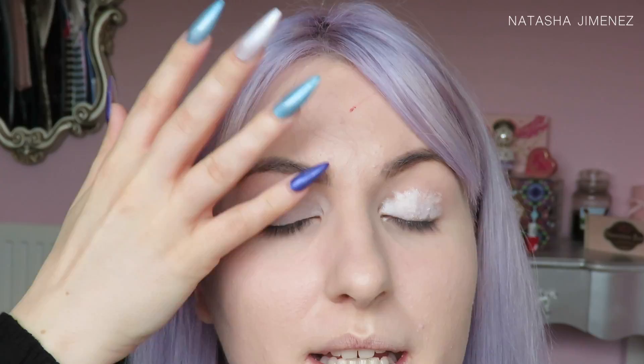To prime my eyes today I'm going to be using my NYX Jumbo Pencil in Milk. I'm just gonna place that on the lid — it doesn't have to be neat at all because I'm gonna blend it out. I just like to blend this up to the crease area because we are going to be placing crease colours there too. This primer is my favourite to use with these kind of eyeshadows to get more opacity out of them because they are pastel shades. A white primer is definitely the best option with these eyeshadows if you want to get more colour payoff.